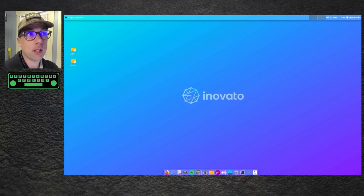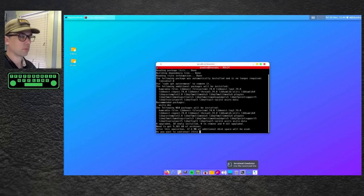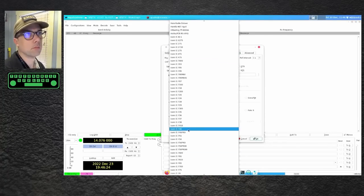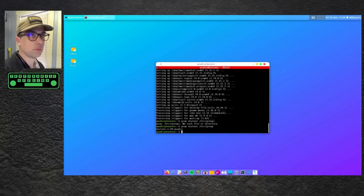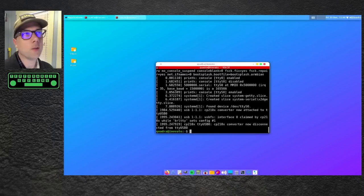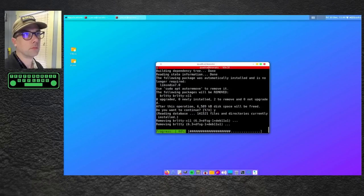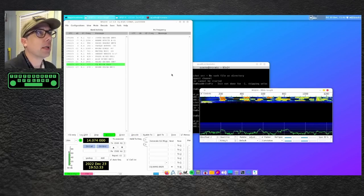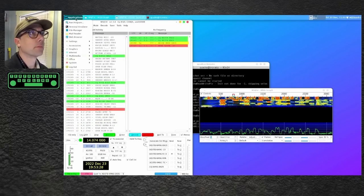I'm going to install WSJTX on this thing and get it on the air. We're getting signals, we're getting decodes. Time looks good — I didn't even set the clock, it did that all by itself. Let's make a contact. Got him. You saw all of the fantasticness that was inside. Pretty well built inside. It's a single PCB inside of a plastic case — you really can't go wrong there. Runs all of our favorite ham apps just fine.